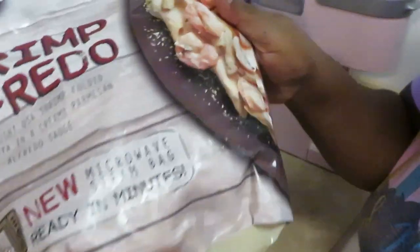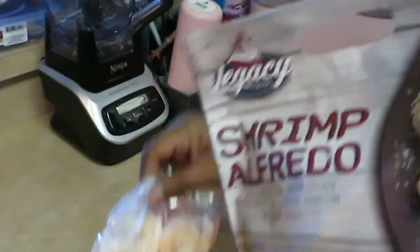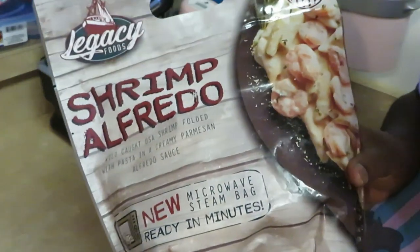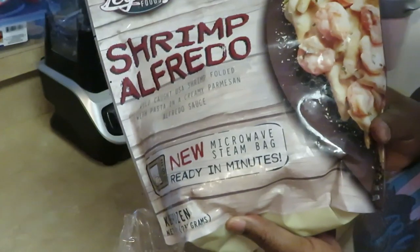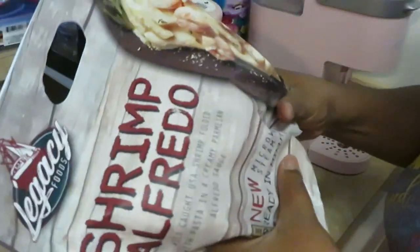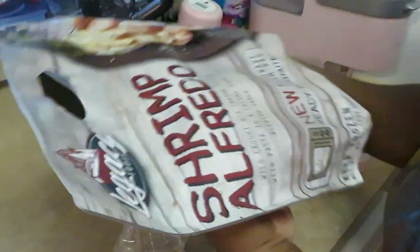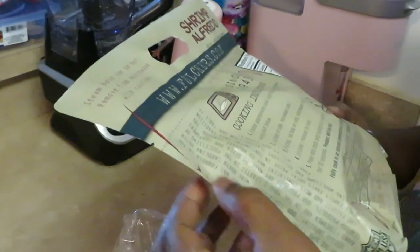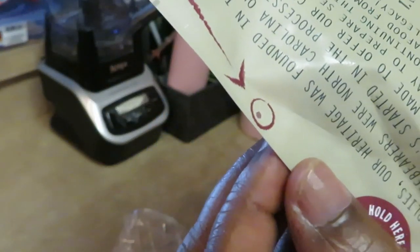Y'all, looking at these shrimp on this picture, I guarantee these shrimp are gonna be little. That's why I got some extra pre-cooked shrimp to add in, because I already know. I might be surprised, but it don't matter — I'm still adding the extra shrimp. Also noticed there's a little steam hole right there on the bag — just a little steam hole, y'all.